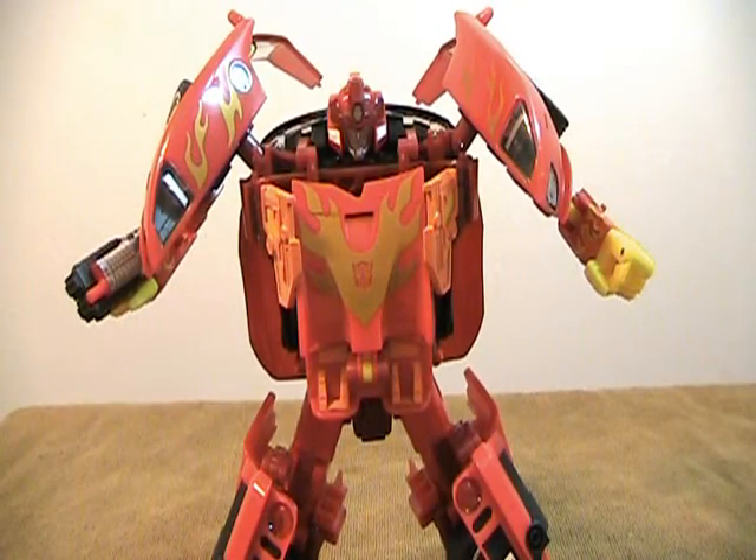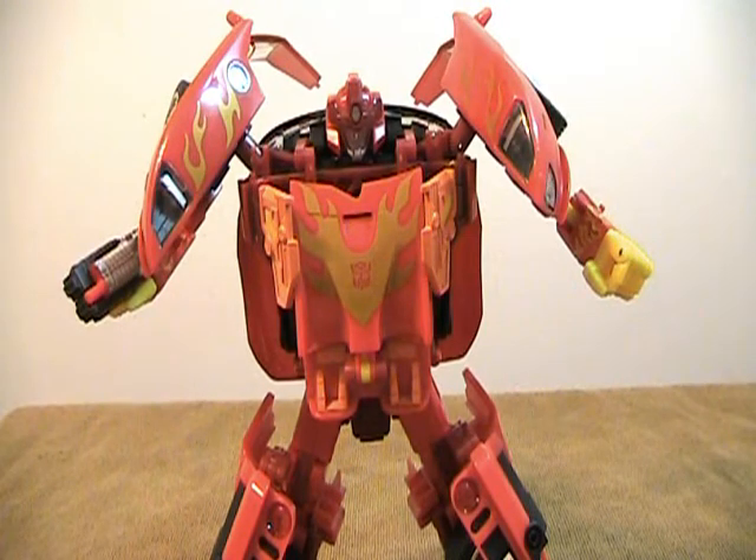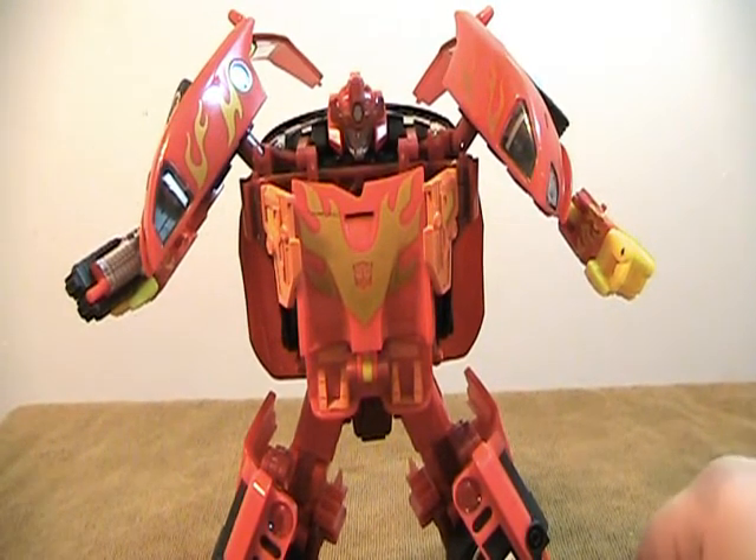This is an update to my video review for Transformers Alternators Rodimus, or Hot Rod, that also applies to the Mirage version of this mold.